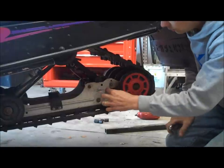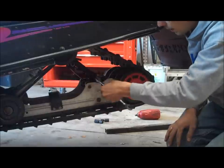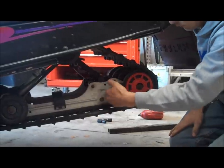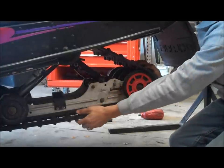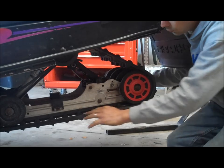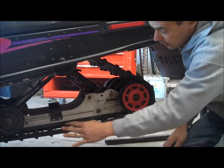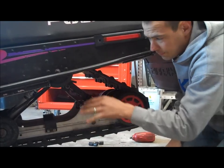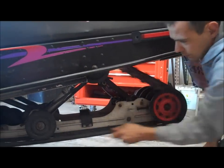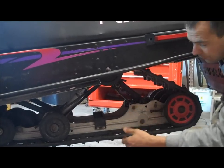Once your wheels are loose and your jam nut is loosened, you can then adjust your track tension by moving this bolt either in or out. By moving it in, it'll push more pressure on those wheels tightening up the track; letting the wheel come in will make it looser. Once you've got it adjusted to the tension you need, make sure it's even on both sides. The best thing to do is spin the track a couple times — you can start the sled and run it to spin it if you want to do it faster.